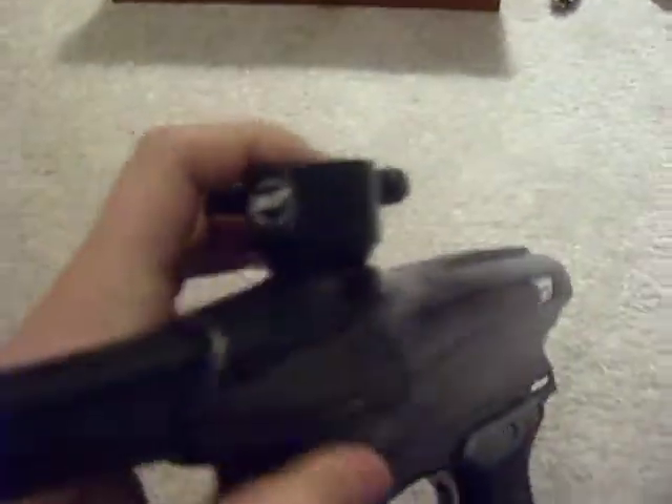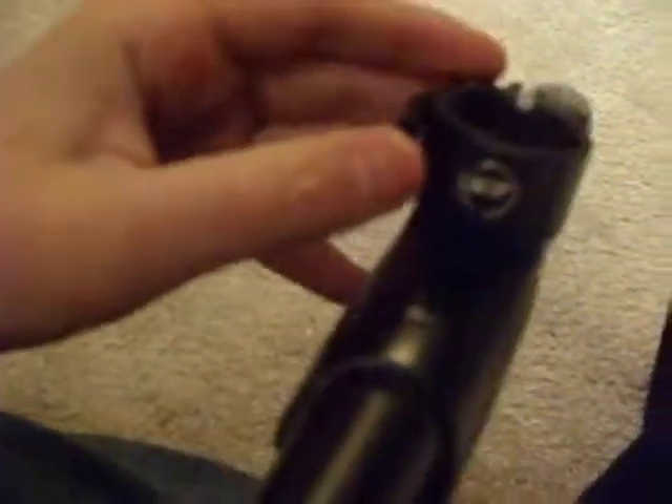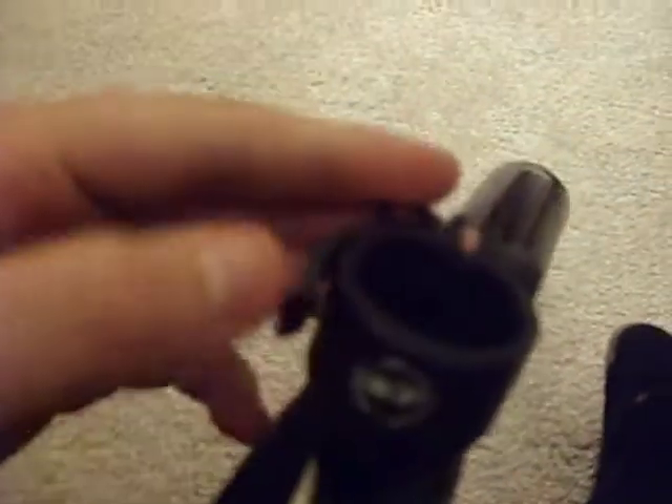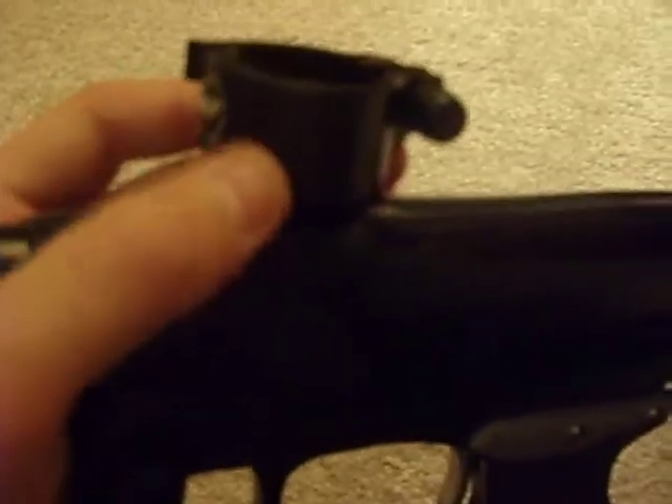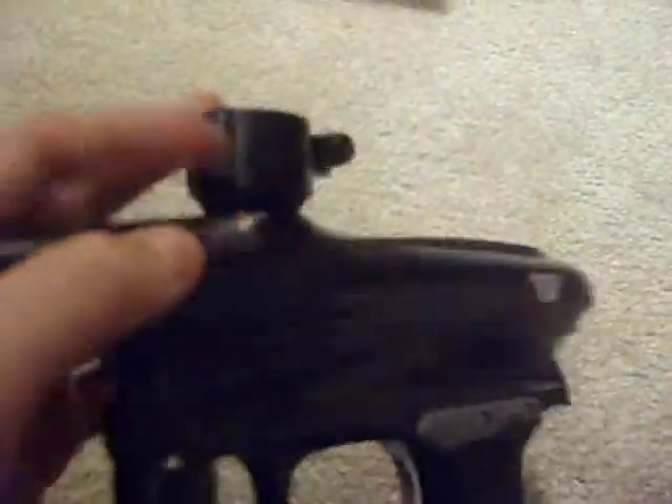I got a new ShockTech feedneck — just a clamping feedneck. It's really nice, a lot better than the other one. Even though the other one was fine, it kind of makes the gun look ugly because it's plastic. This one has the same texture metal as the gun, and it makes it look really cool.